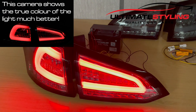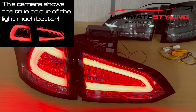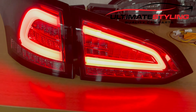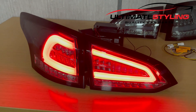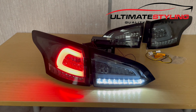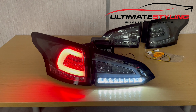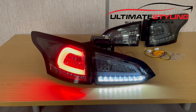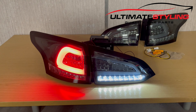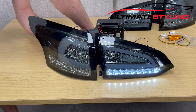Right, so here we are — this is our set of four. These plug directly straight into the loom on the vehicle; the plug is designed exactly the same as the original. There are your fixing lugs which hold the lights into place, you've got your foam seals, and everything is all sealed — a really sturdy unit.